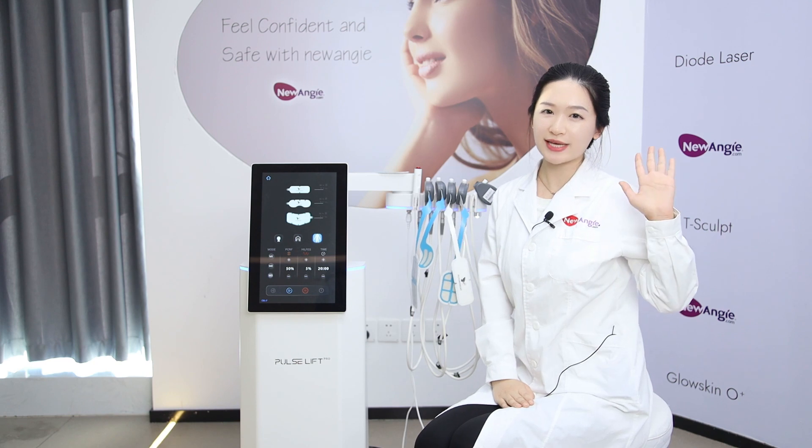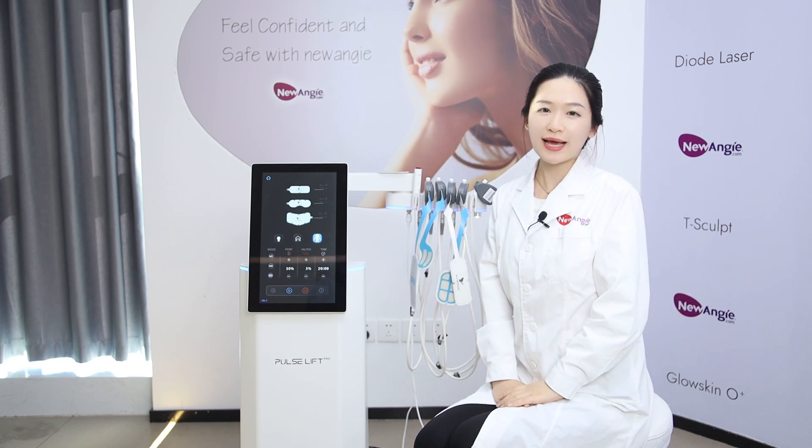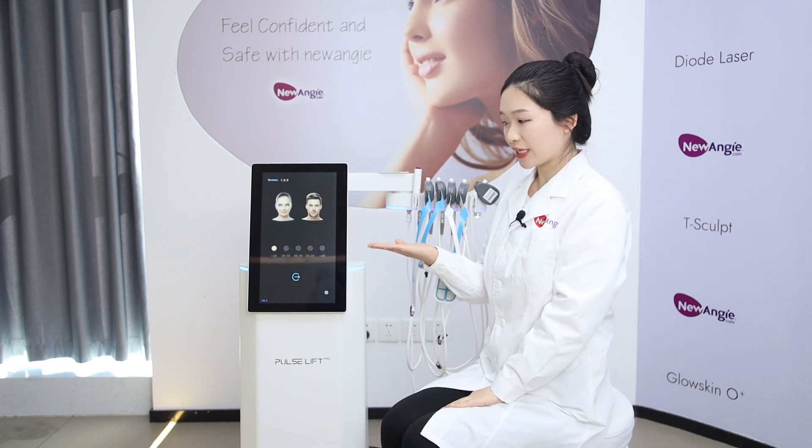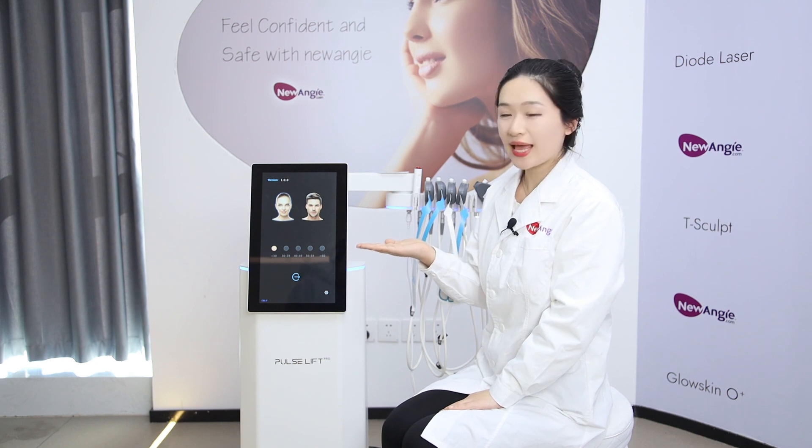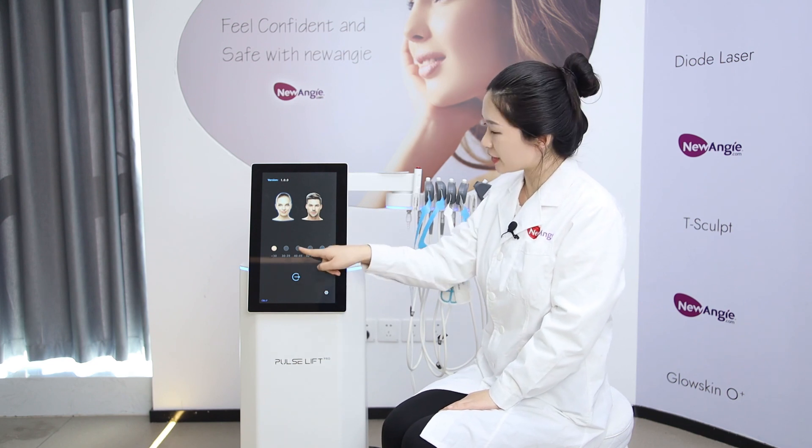All five working hands can work at the same time in one treatment. As you can see, both men and women can use this machine, and you can choose different applicator edges.